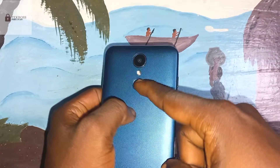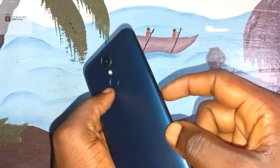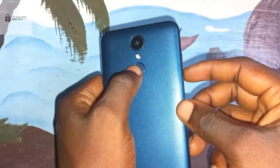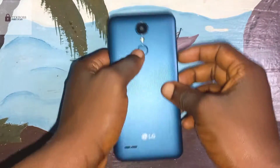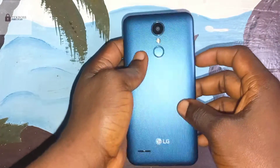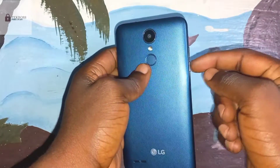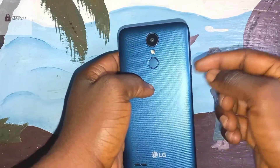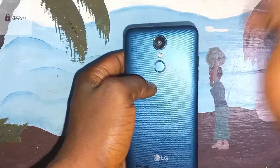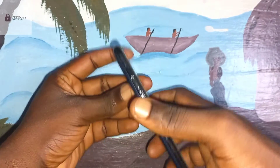Press the power button and the volume down button at the same time. When you see the LG logo, release the power button and hold the volume down. After one or two seconds, press the power button once again.